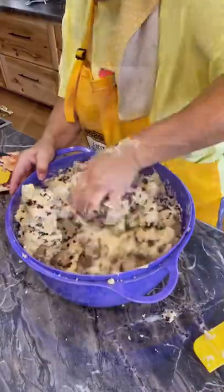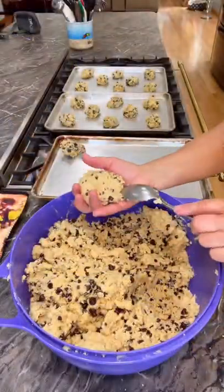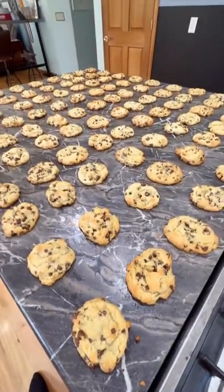Mix real good, bake at 350 for about 12 minutes — you're definitely not going to be disappointed with this recipe.